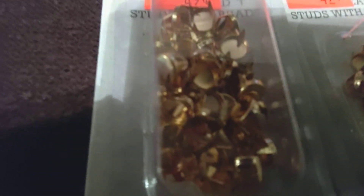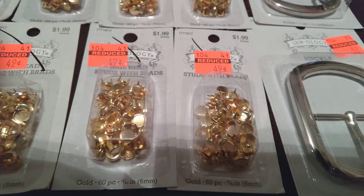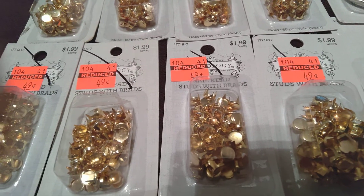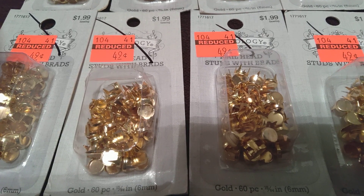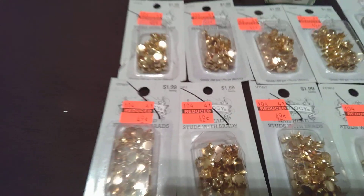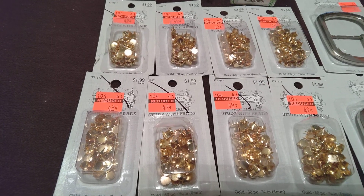I didn't want the ones that had spikes — these are flat. I saw a purse design with smaller ones and thought that was cute. I could make these work; I'd put a lining in the purse so they wouldn't rub against me when reaching in. I got these in eight-packs and got some more, so I'll probably make a bag for me and somebody else, or several bags for myself.